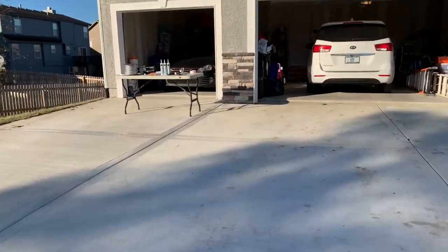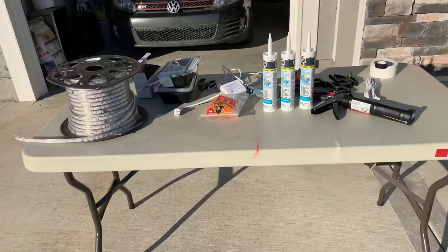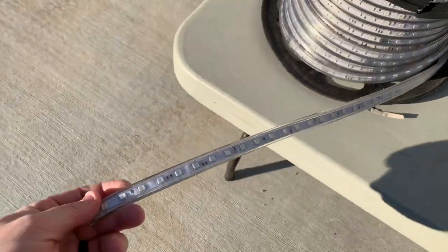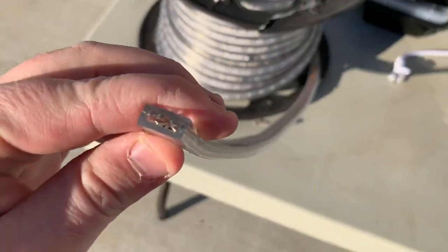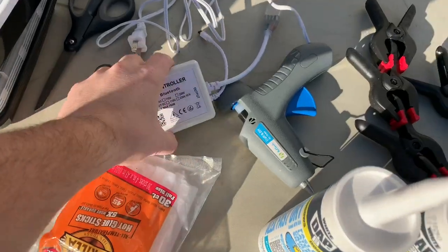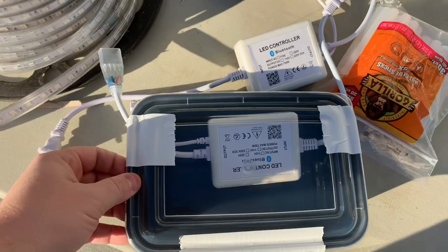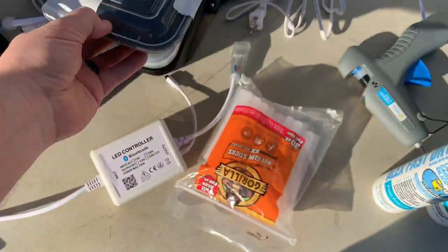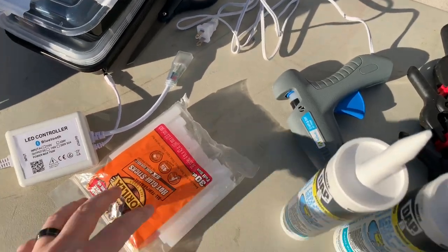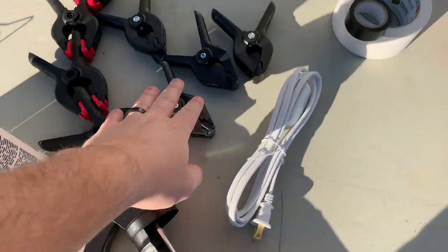So I'll show you my supplies. I like to have everything laid out, ready to go. Got the LED strip. This is 110 volt, waterproof. Got my Bluetooth LED controllers. We're going to be putting them in boxes because they are not waterproof like the lights. First thing we're going to do — we've got glue sticks, and we've got silicone, and then we've got clamps.